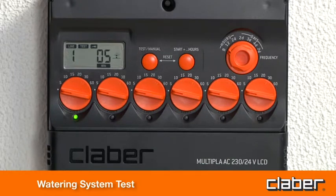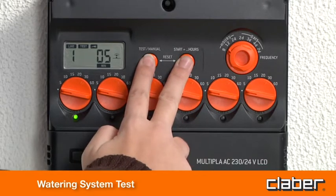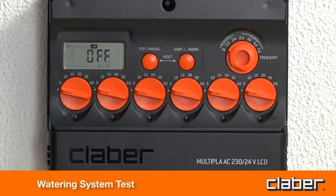To close the valve being tested before the end of the 5 minutes, press Test and Start Plus simultaneously.